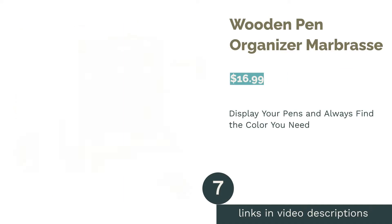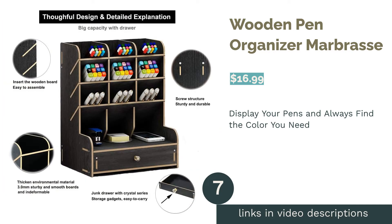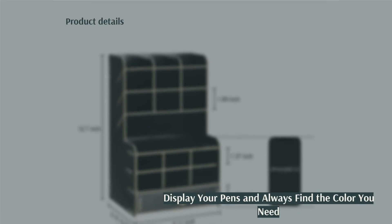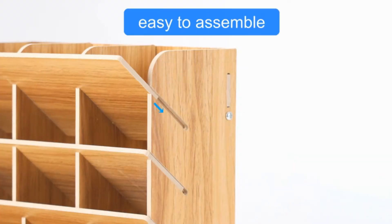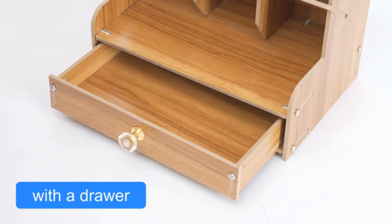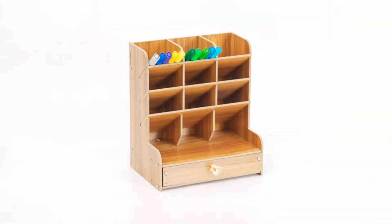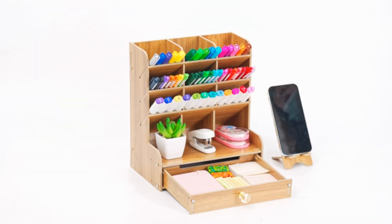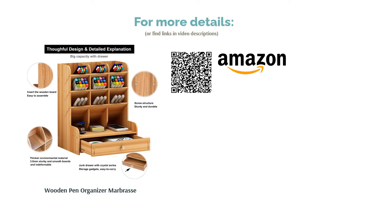The next product is the Wooden Pen Organizer by Marbrasse. If you want to keep all of your pens at hand without having to search for the color you need, this organizer might be for you. The compartments are angled so that pens can be easily seen without falling out, and there is a drawer at the bottom for other supplies. It also comes with a matching phone holder. The organizer is smaller than expected according to reviewers, and some say it's difficult to assemble since the parts aren't labeled. However, reviewers like the design and say it displays their pens well and can hold a large number of pens despite its small size.